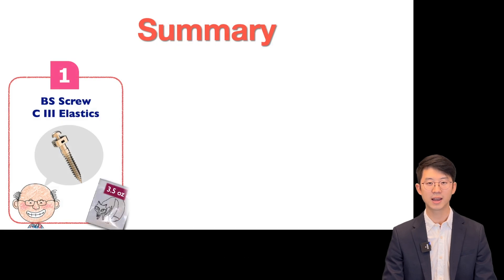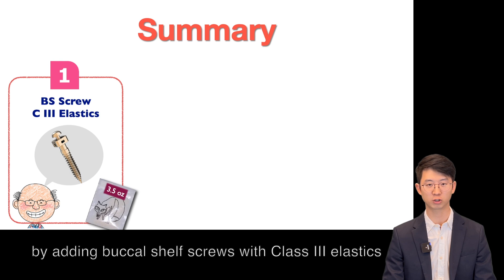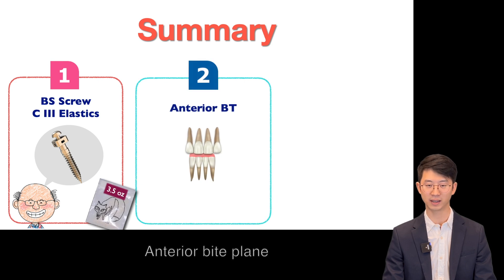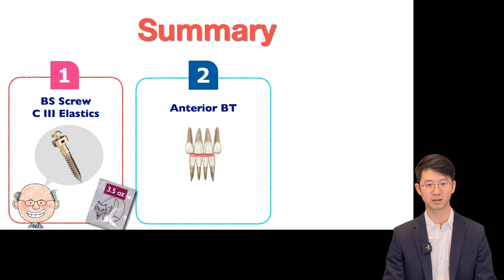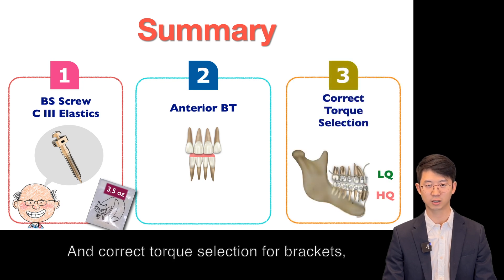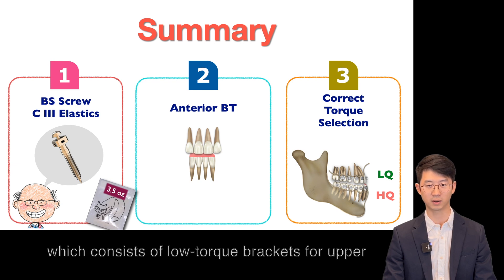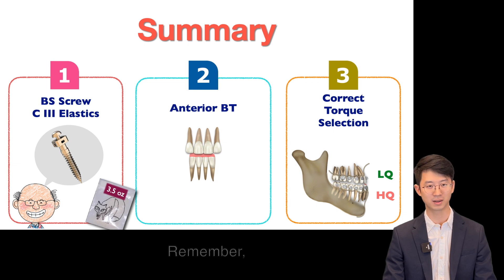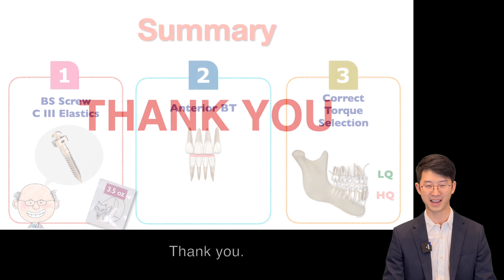To summarize: class III cases can be treated by adding a buccal shelf screw with class III elastics for lower teeth retraction; an anterior bite plane for discluding the teeth to jump over crossbite; and correct torque selection for brackets, which consists of low torque brackets for upper and high torque brackets for lower. Remember, the lower brackets are placed upside down. Thank you.